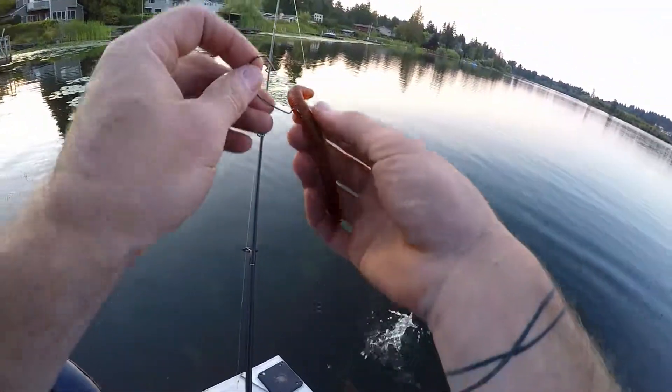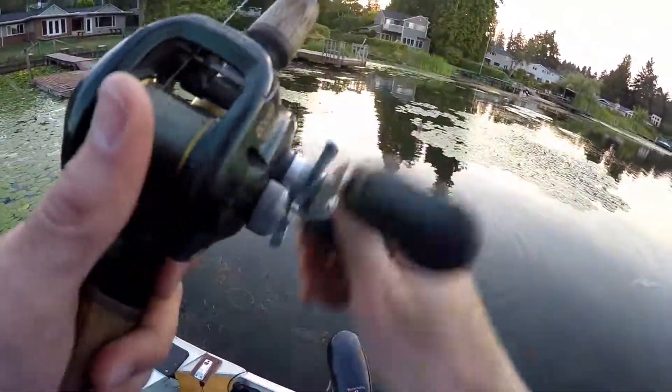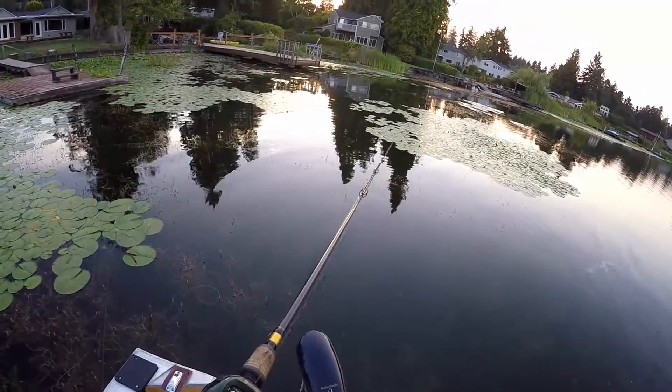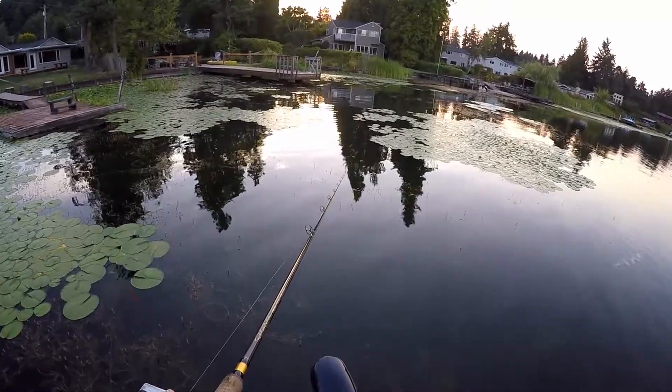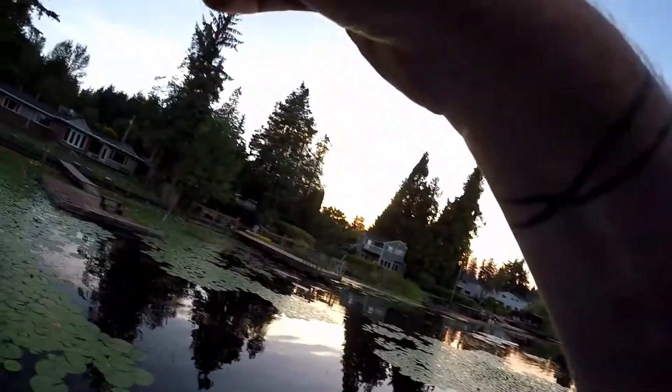I'll try the same one. Oh yeah, I like where that is. Frogfish! I hope I land this fish — this is my first of the year.